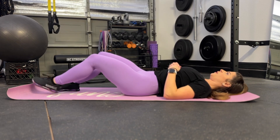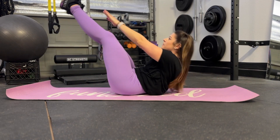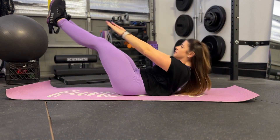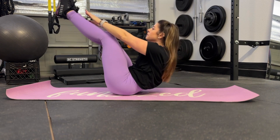Lie down on your back and extend your arms straight overhead. Keeping your arms and legs straight, engage your core to lift your upper body and legs off the ground. Your upper body and legs should form a V-shape while you reach towards your toes.